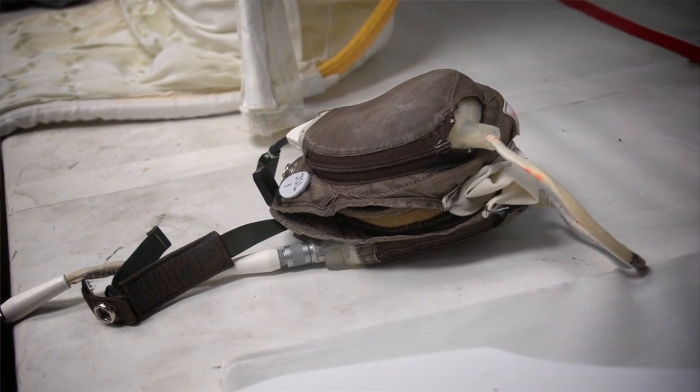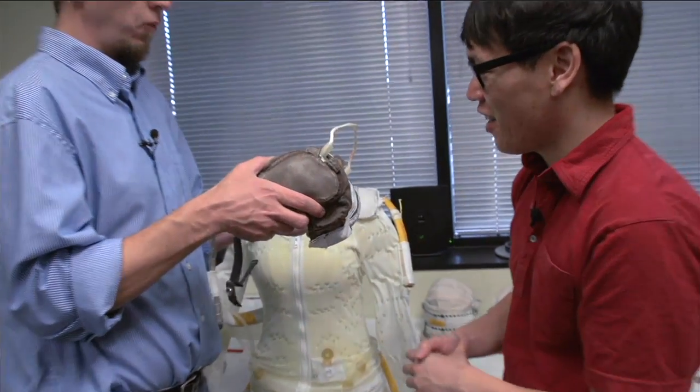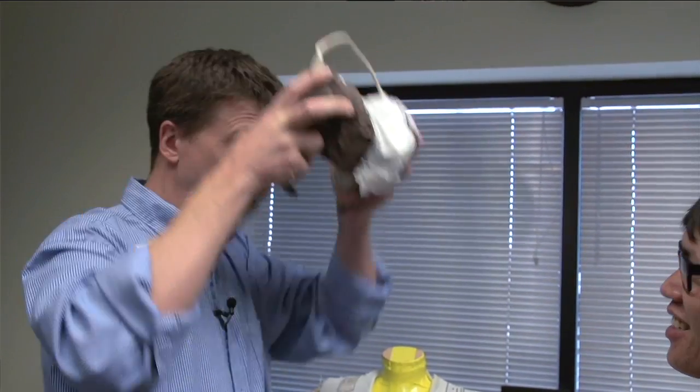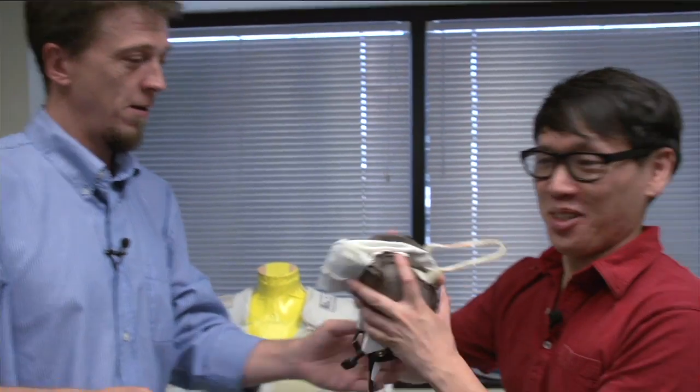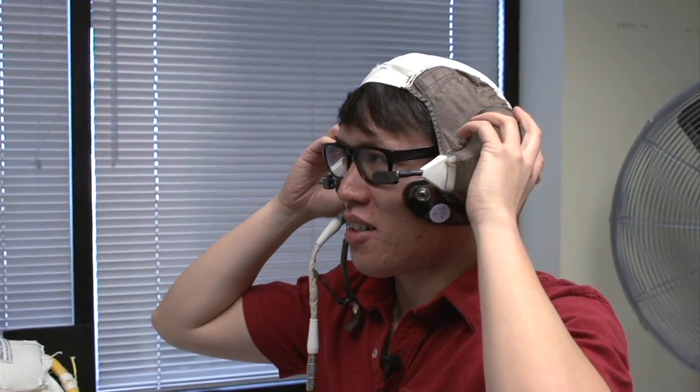And then we've got the communication cap — this is really kind of a NASA trademark. This is the Snoopy cap that we've read about forever. This plugs into a port on the suit, and then you've got electrical power, and there's a radio built in that lets you talk to the guys back inside the space station and indirectly back down to mission control. There are also a few other ancillary items at the discretion of the astronaut.